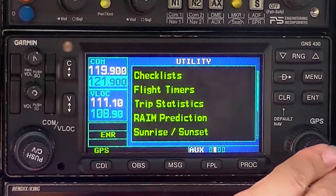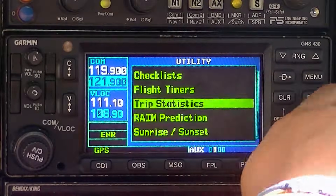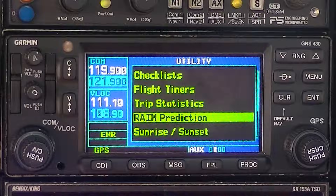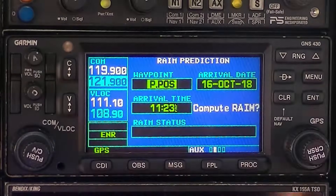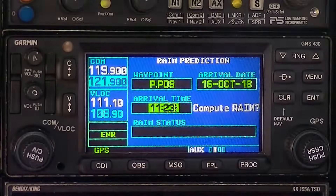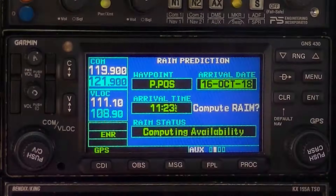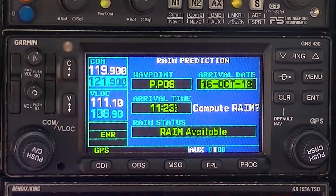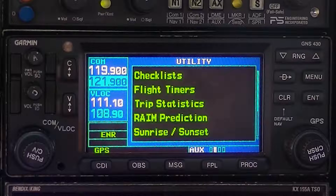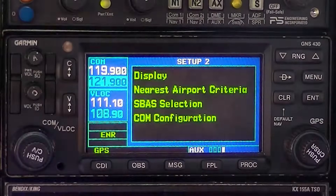Hit cursor by pushing that in, and with the big knob bring it down to RAIM prediction. Good, now hit enter. Take the big knob and move it over to compute RAIM, one more, good. Hit enter — now you're computing RAIM. RAIM is available, so now you can see your RNAV. Hit cursor twice to get out of it, and then come over to AUX page 4 with the little knob. Good job.